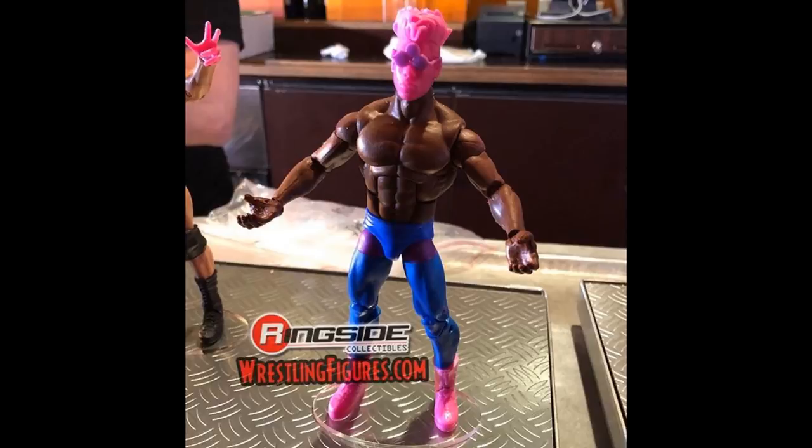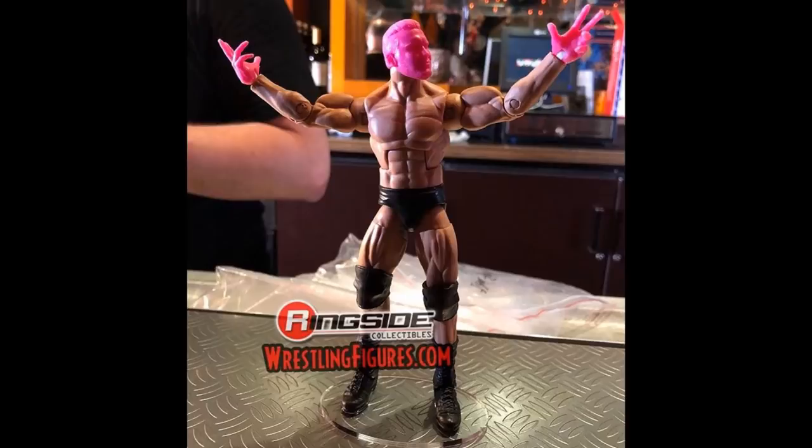Moving on to the last Elite 67 figure, we have Randy Orton — my boy. Elite 67 looking great right here. We're going to get his brand new signature hands, his pose that Randy Orton does when he gets up on the turnbuckle. I guess we get either open or fists for the other two hands. Hopefully they're open — I don't like the fisted hands because you can do punches and weapon holding with the same hand. I don't think fists are even necessary, except for Roman Reigns who needs a fisted right hand. Randy Orton looks great here. Love the head scan, love the hands. Can't wait to see what attire they go with.